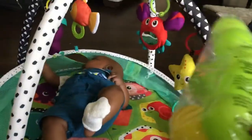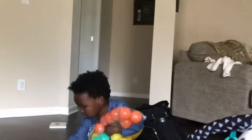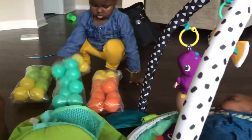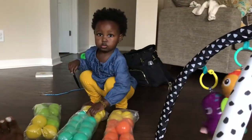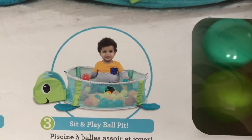The third stage includes these balls. I don't want to open these up yet because, moms, you know once we open them up it's gonna be a hot mess and Abby's gonna be all over the place. There are 40 balls — not too bad. Once he's at that stage and can sit up, the net goes up and we can place all those balls in there and he can play with them, like a sit-and-play ball pit — probably around 18 months.